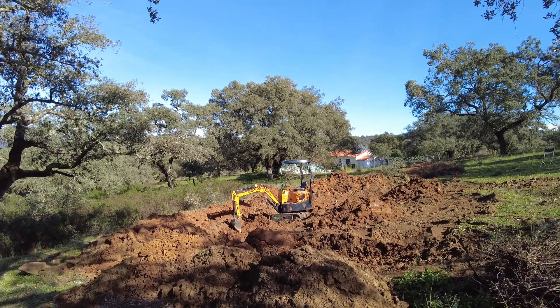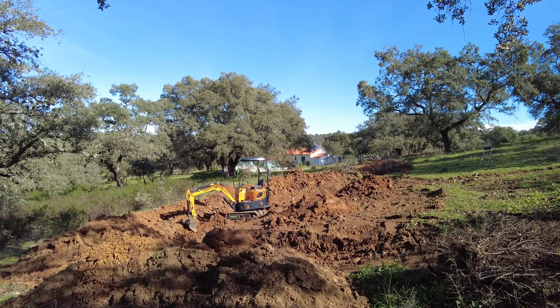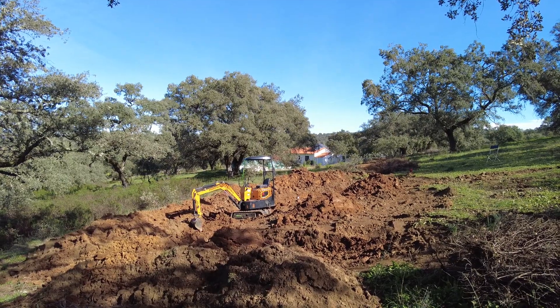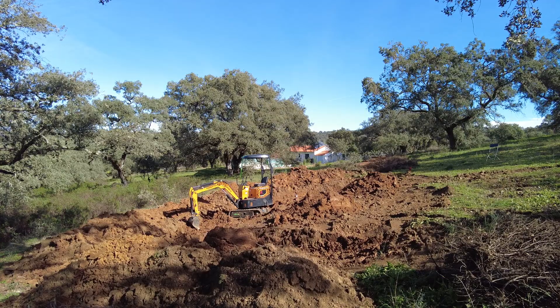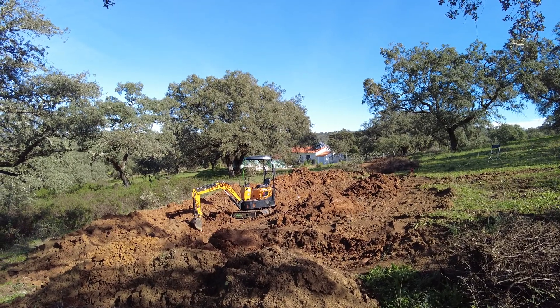Clay soil — which is good. Moist clay soil — which is excellent, because it becomes so hard in summer when it's dry. It's impossible to dig, even with an excavator. Or at least my excavator.